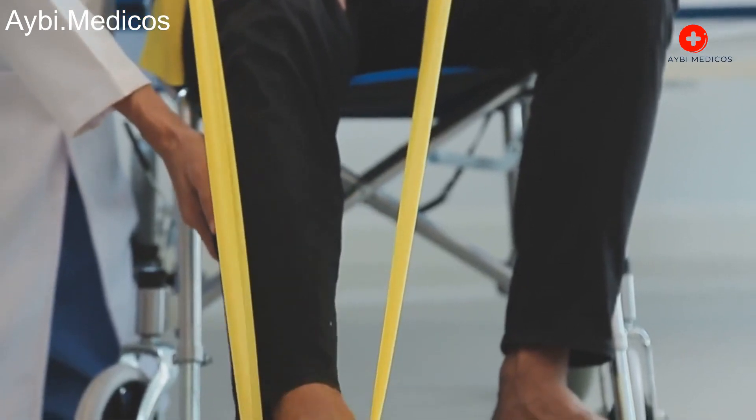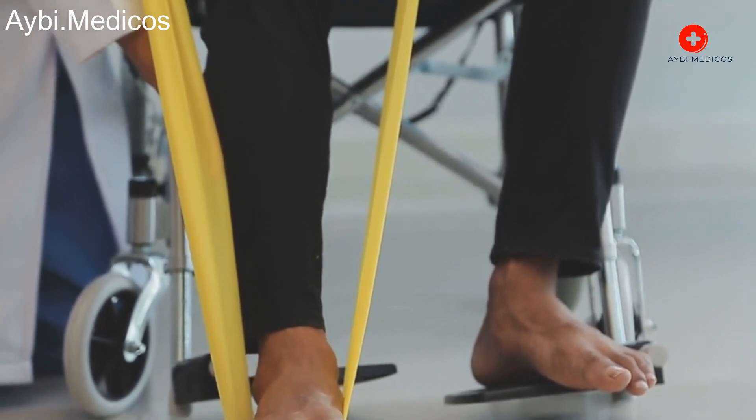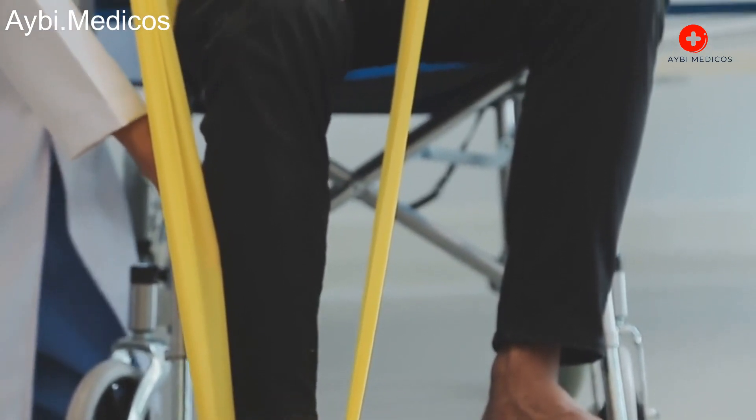Physical therapy starts soon after the surgery to help you regain strength, flexibility, and mobility in your new knee. This phase is essential for a successful recovery.